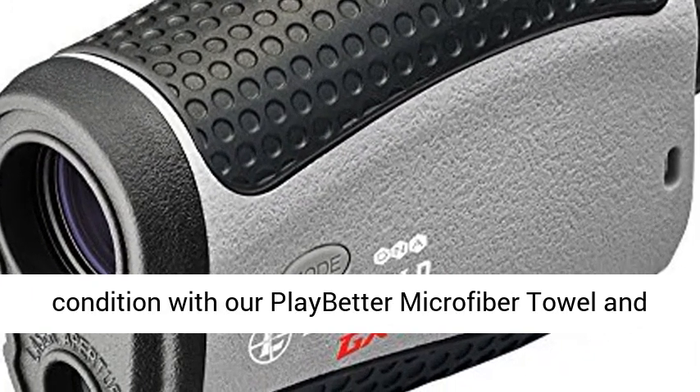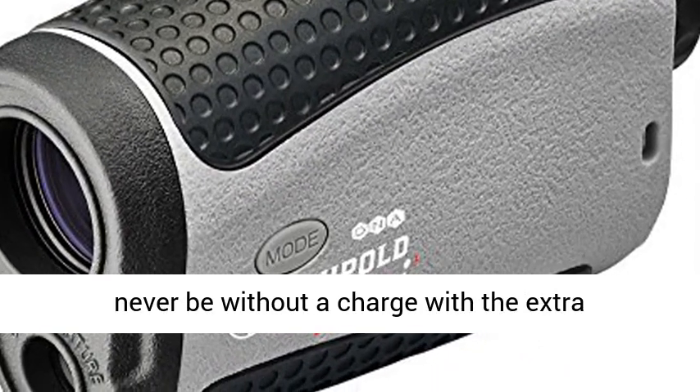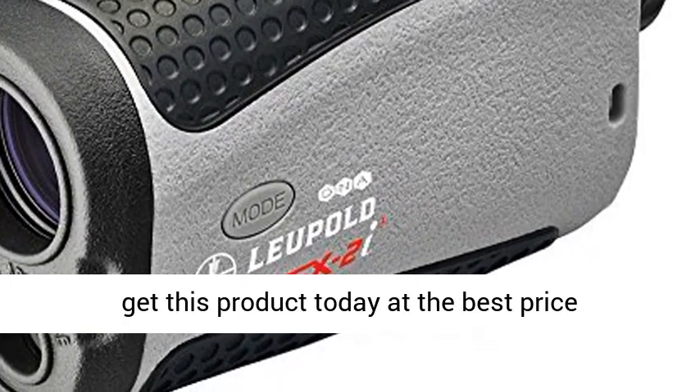Perfect bundle: keep your GX2i3 in pristine condition with our PlayBetter microfiber towel, and never be without a charge with the extra battery. Click the link in the description to get this product today at the best price.